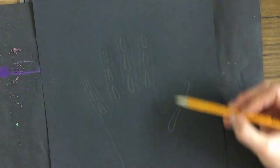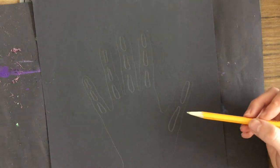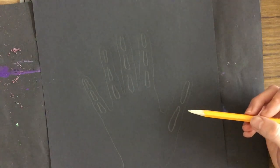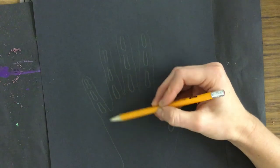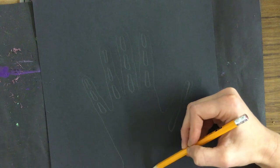So I did one, two, three in each of the fingers, two in the thumb, and now it's time for the metacarpal bones. Those are the ones in the palm, so I'm going to draw them and try to end them right here around the wrist.